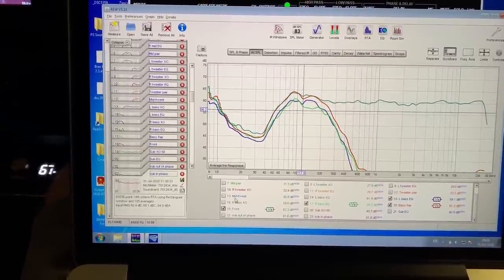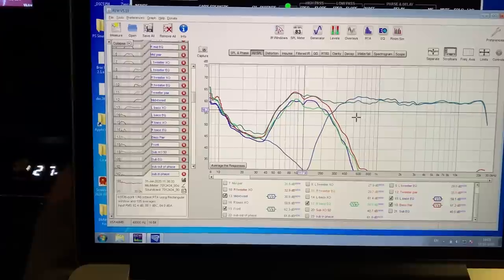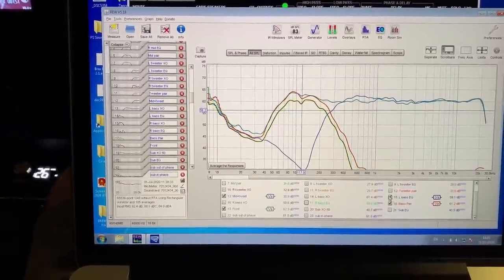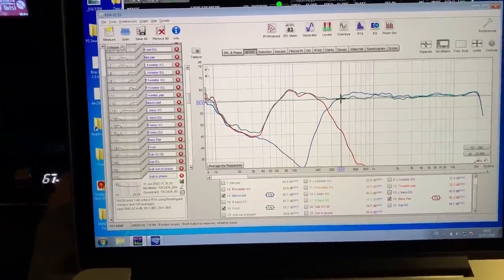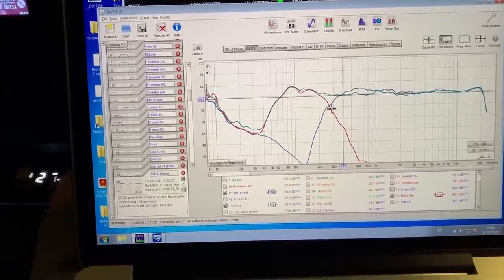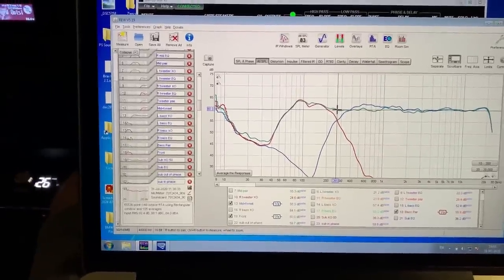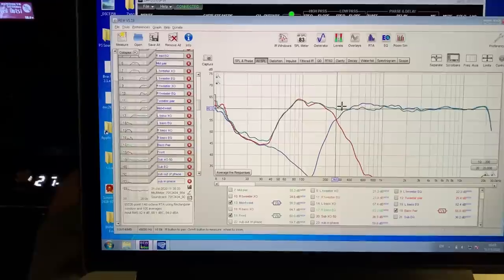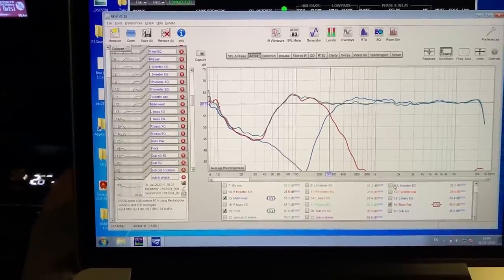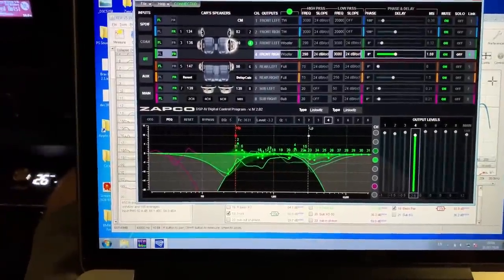Carrying on — we play the front: mid+tweeter pair and the mid-bass pair together, then adjust them. You may have to do fine time alignment adjustments step by step to see when they perfectly sum. When they don't, you get a massive cancellation. I had a measurement for that but deleted it — we do have it on the sub example. Then you integrate the subwoofer.